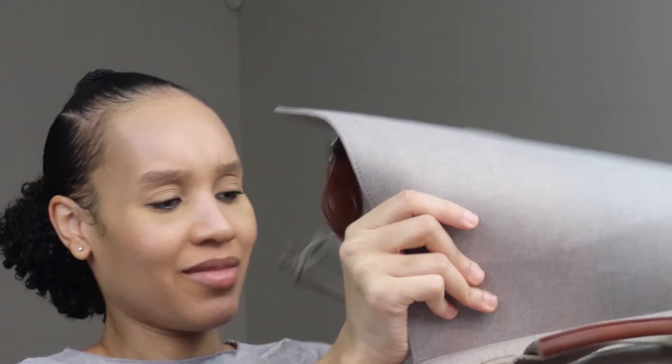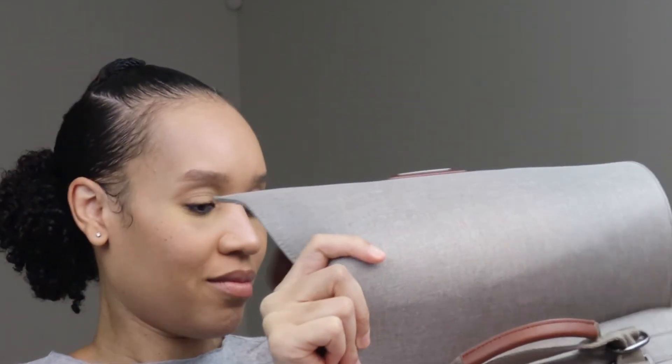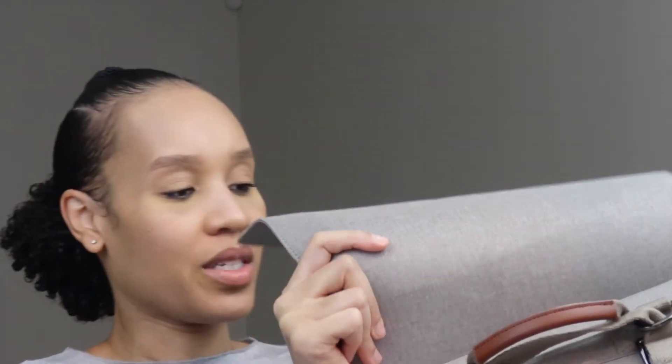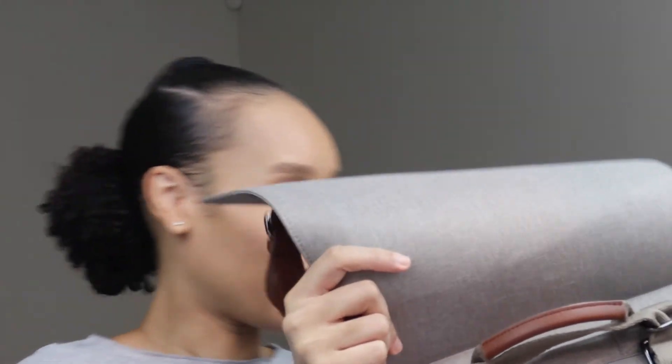I'll link everything down that I have in my diaper bag below, but I hope that helps you guys — some of you new mothers — if there was some stuff you didn't know about, or you did and this was just fun.